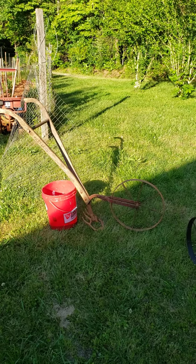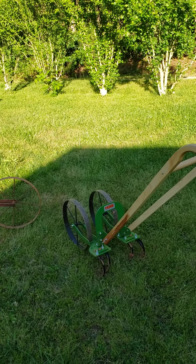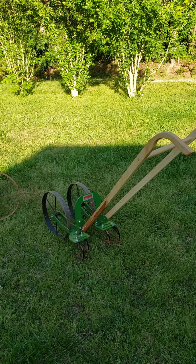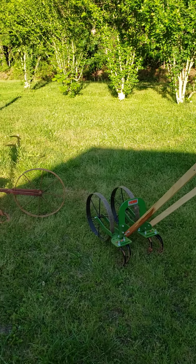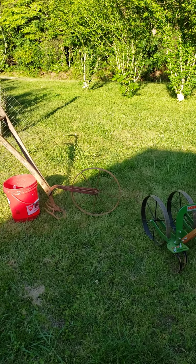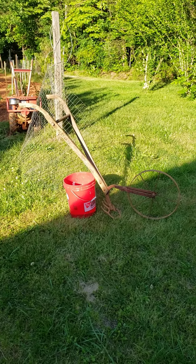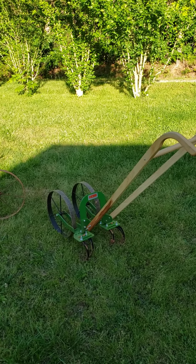For y'all who have never used a wheel hoe, you just don't know what you're missing. It just makes your gardening life so much easier — from weeding, cultivating, making furrows. It's a whole lot quicker and a whole lot less effort than just doing it with a regular old hoe or something.